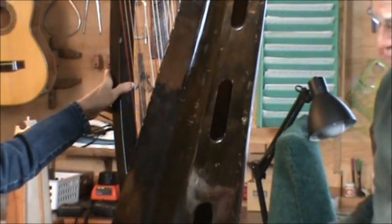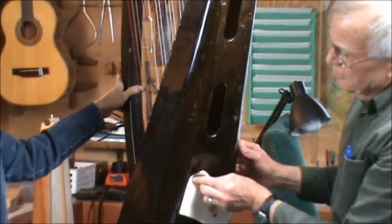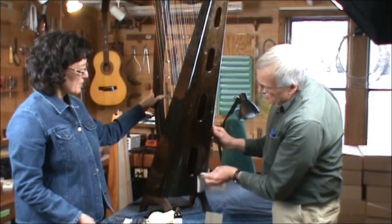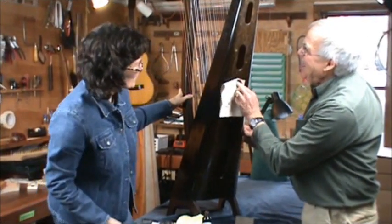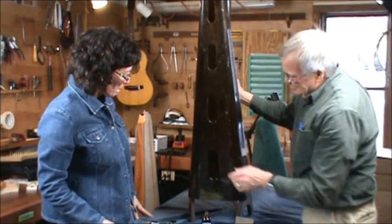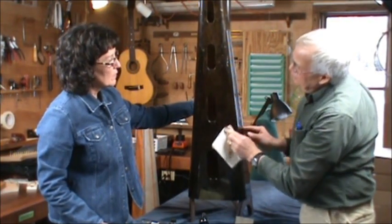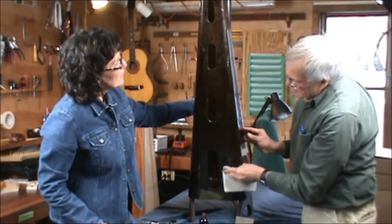The goal here is to make your harp look as good as you can for performance, because that's part of the image. It doesn't have to be professionally restored — it just has to look good. A good patch job does a lot, like a new pair of shoes. Now, if I were working on the soundboard, which we should do, we wouldn't use this dark stuff — that would be too dark. But you can see how effective this is.